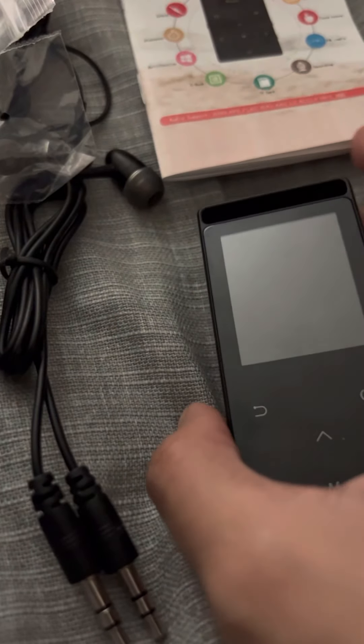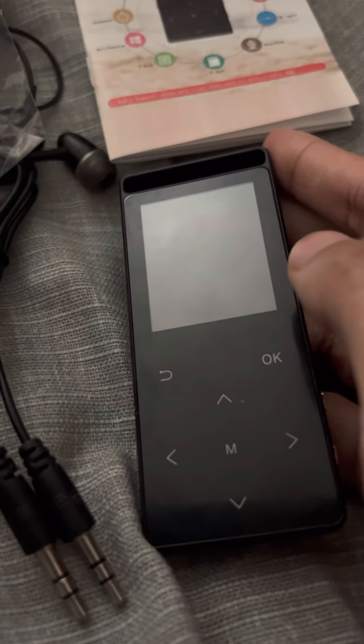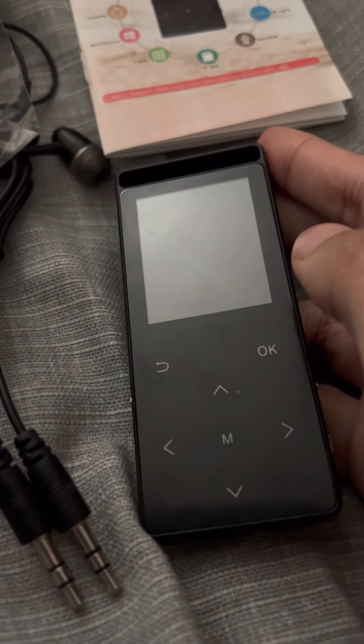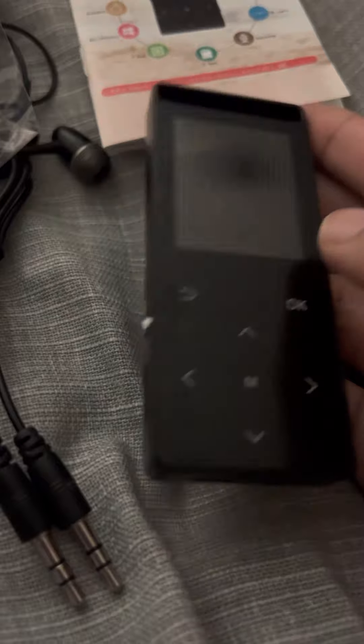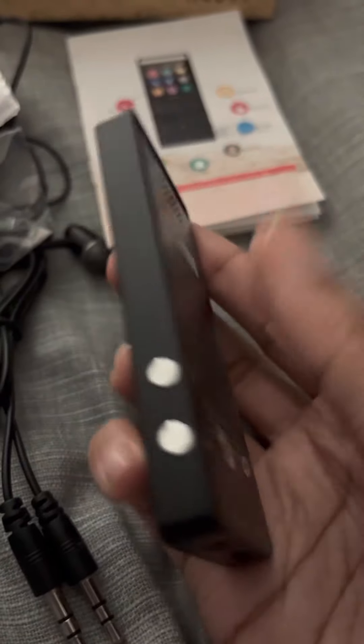It is loaded with features such as FM radio, recorder, FM Bluetooth transmitter, speaker, alarm clock, stopwatch, calendar, and more. I love this product and I highly recommend it to everyone. Thank you guys for watching.